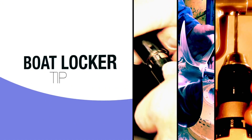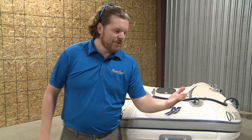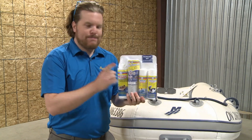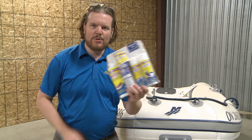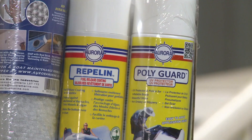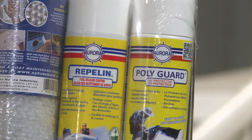Here's another boat locker tip. After a season of use and winter storage, your inflatable might need to be cleaned up, and that's what we're going to do this week. We're trying out Aurora's inflatable boat cleaning kit — Canadian developed and made. The eco-friendly kit is a three-part system, from cleaner to UV protector and foul-release bottom coating.